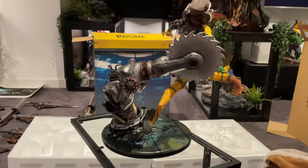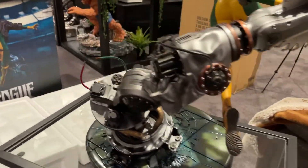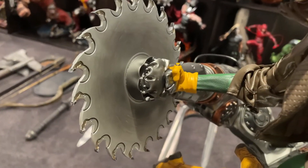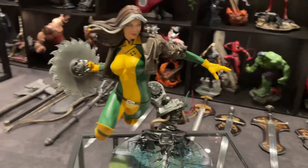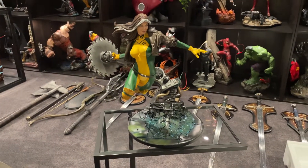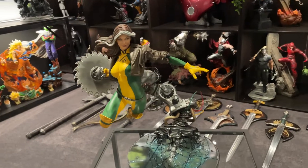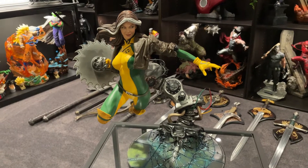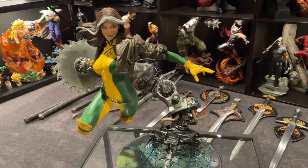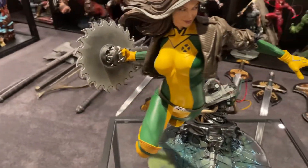She looks like she's floating there. She keys into the base in there, and yeah, really nice piece. Simple yet effective, simple yet dynamic. Doesn't take up a crazy amount of space.